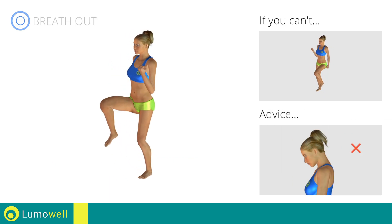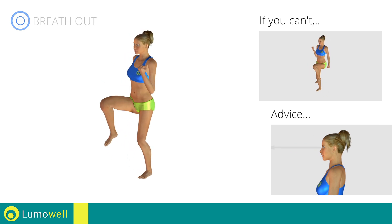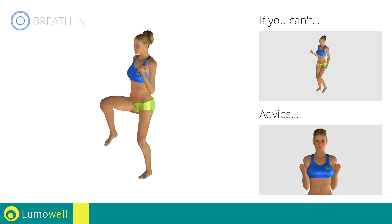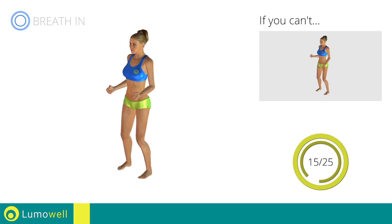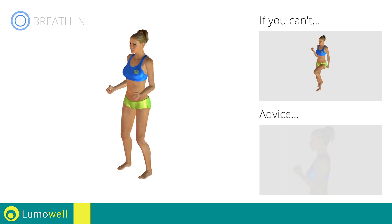Don't bend your head — keep it constantly aligned with your back. Try staring at a fixed point. Don't lift the shoulders; keep them down and relaxed by concentrating on your biceps. Don't swing your back — try keeping your abs tight.